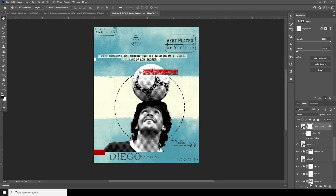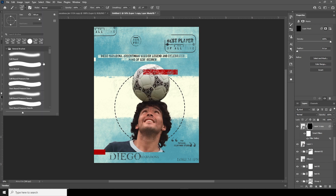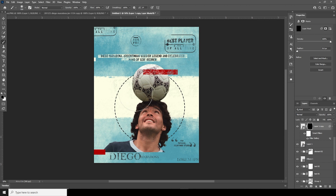Create a layer mask and fill it with black. Go to brush and select a general soft brush to get those effects back — reveal the areas right over here and around here too. Make sure not to put that effect over his face.